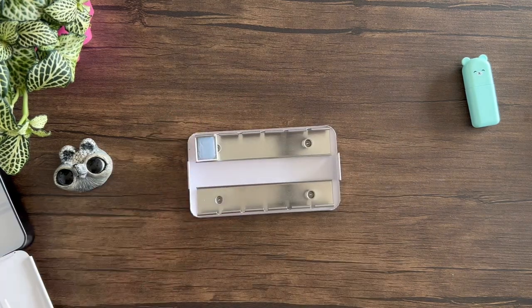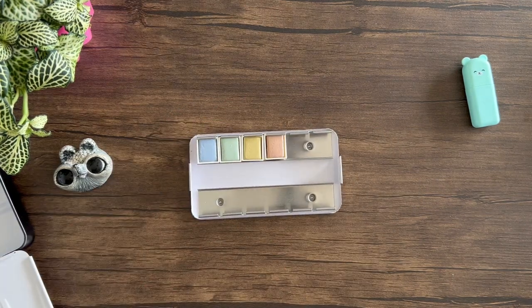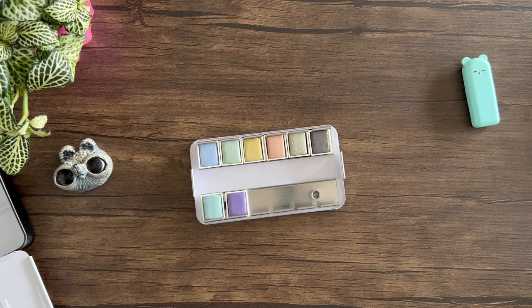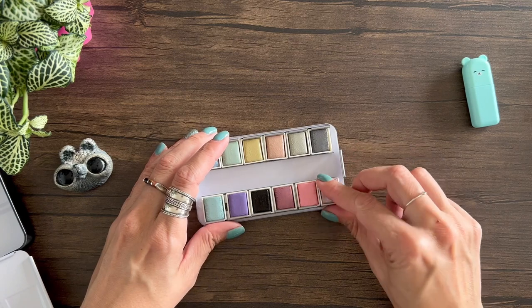The colors are: periwinkle, sage, golden glow, terracotta, suede, stone gray, breezy, soft lilac, charcoal, dark rose, apple blossom, and dusky mauve.